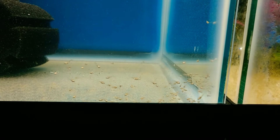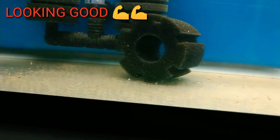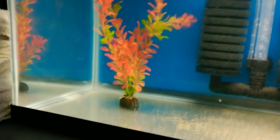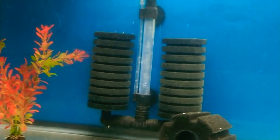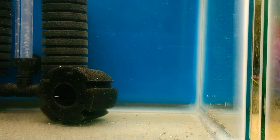All righty everyone, as you can see this looks like a good batch. Man, look at all those fry. Some over there by the filter — as you can see everyone, it is looking good.